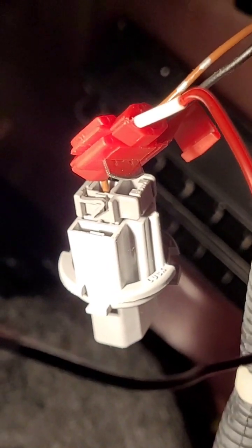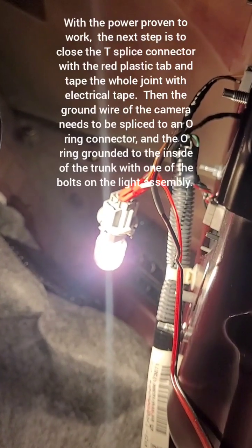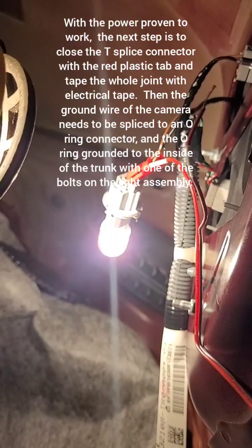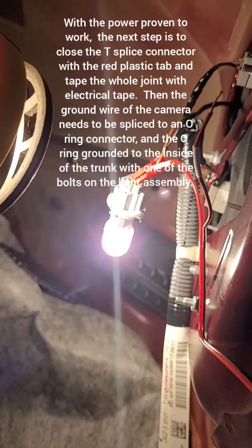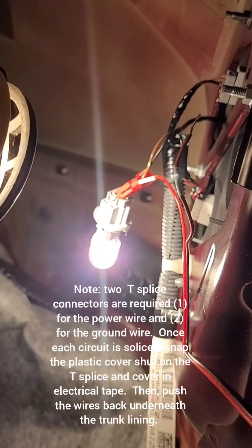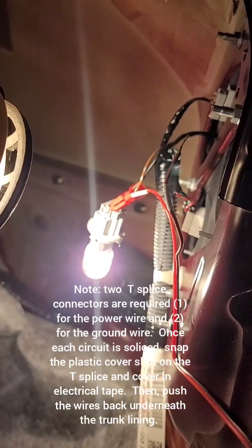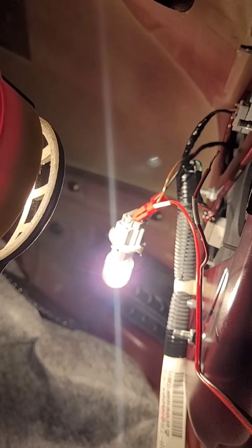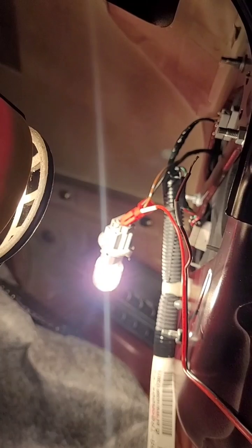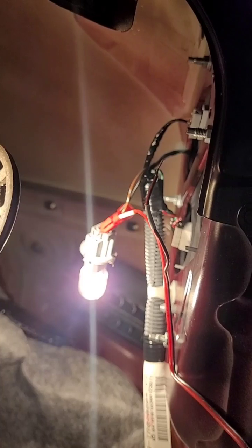That's how it goes — it's just a matter of squeezing the connectors together. I've done the splice and the rear reverse light still works, which is a good sign. Now I've just got to see whether it actually powers up the camera. I'll take an alligator clip, connect the ground wire to the antenna, then power up the camera in the front and see if that works. If it does, it's just a matter of putting this all together.